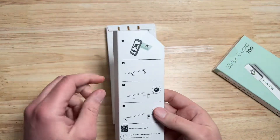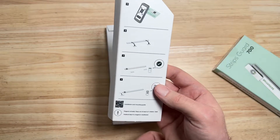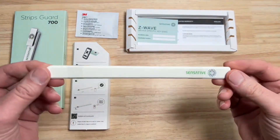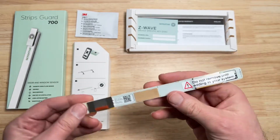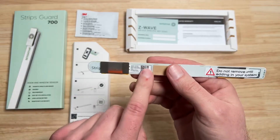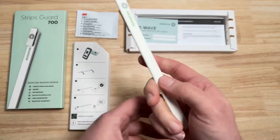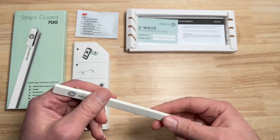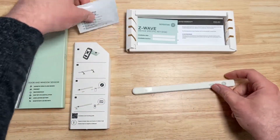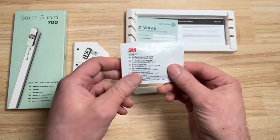Because it's the new type of Z-Wave, it has this barcode that you can use for a more secure type of pair. Here's what it looks like exploded, and here are these beautiful new 700 series Z-Wave strips. As soon as you remove this, it's going to go into pairing mode. You'll use this QR code for most modern higher-end smart home hubs — it will ask for the barcode, or you can manually type it in.